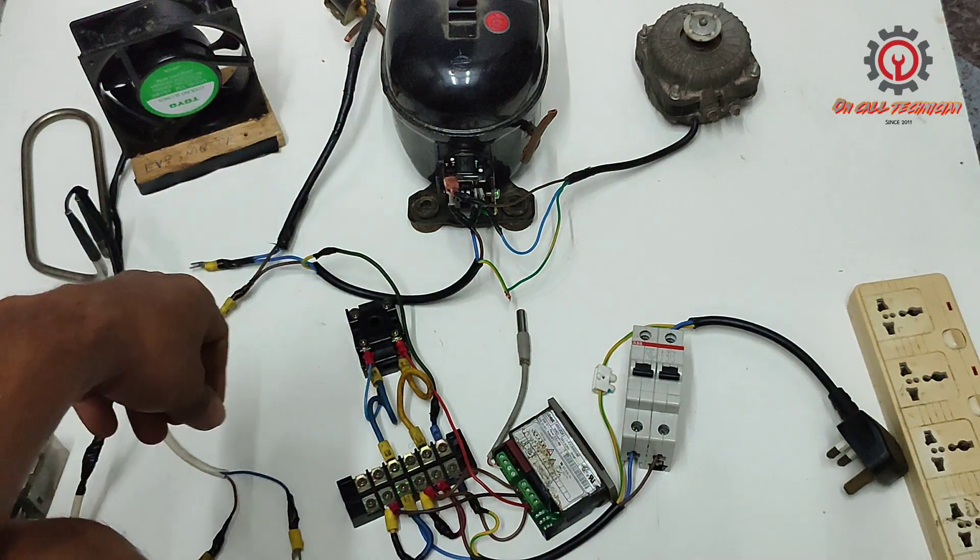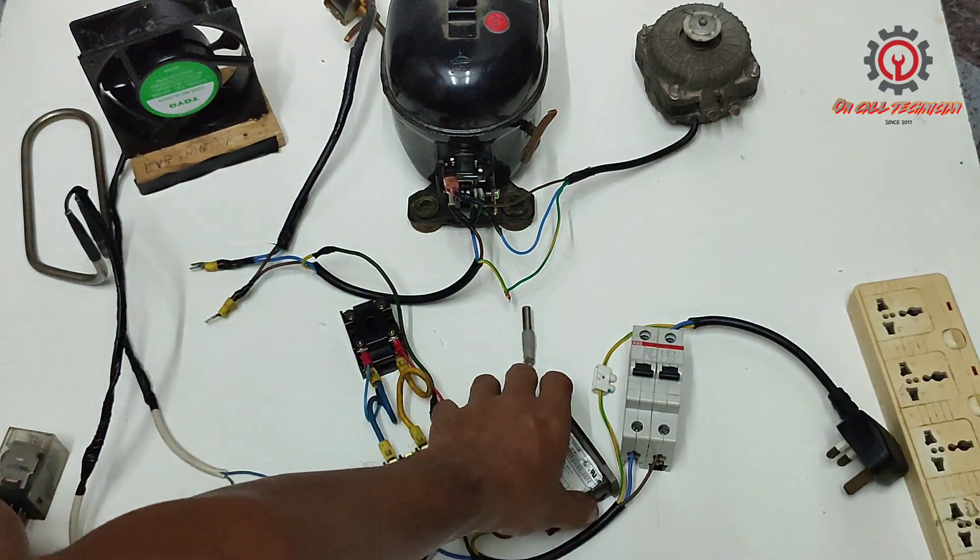I'm not going to provide a wiring diagram here — you should screenshot this one, guys.